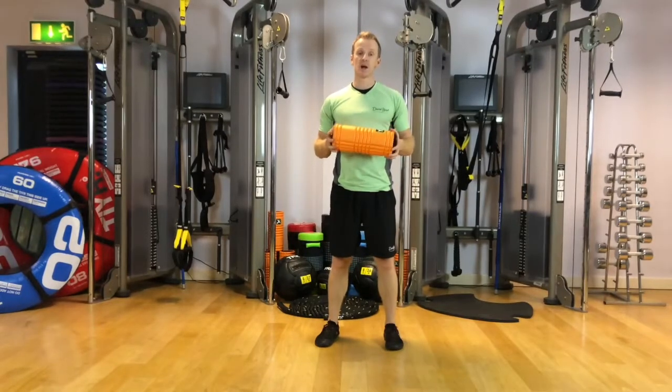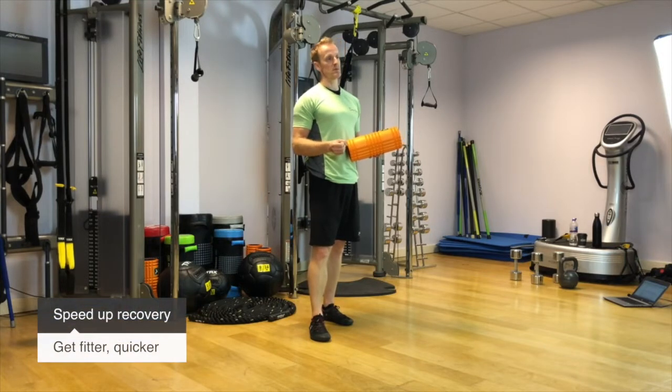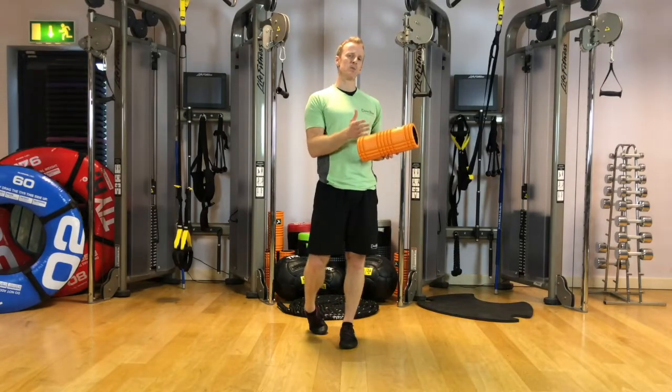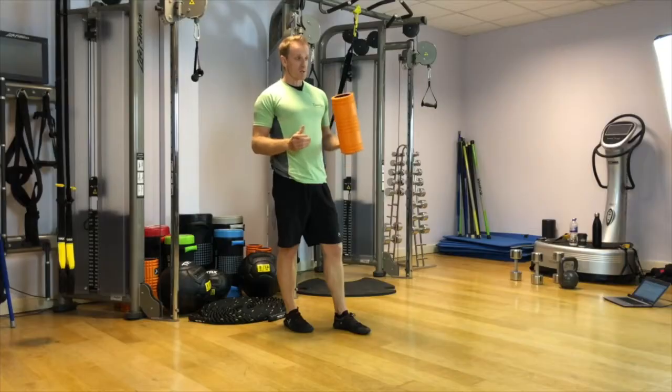This is introducing you to your active recovery day. It's designed to keep you moving, hopefully speed up your recovery, and allow you to get fitter quicker — but not break the body down anymore. It should definitely be a much easier intensity compared to your regular routine.